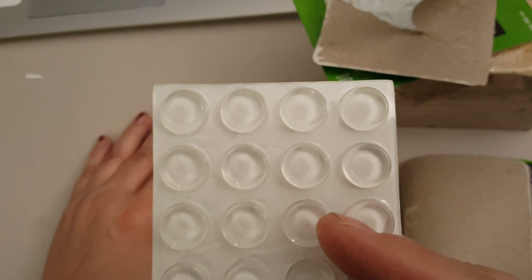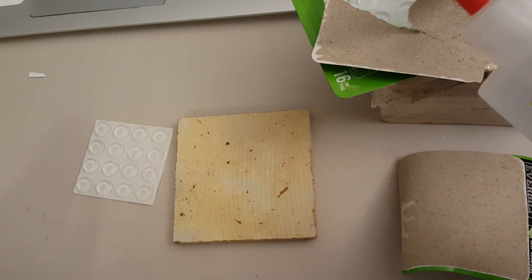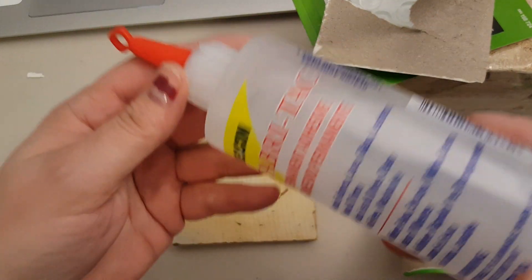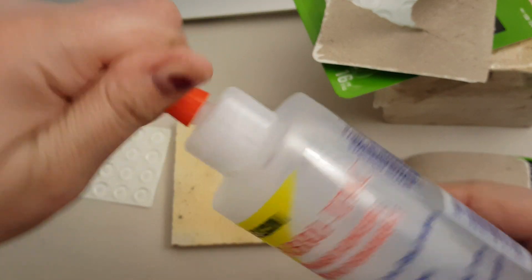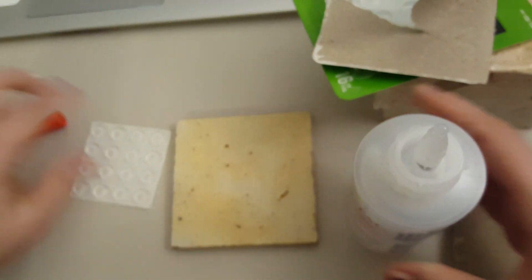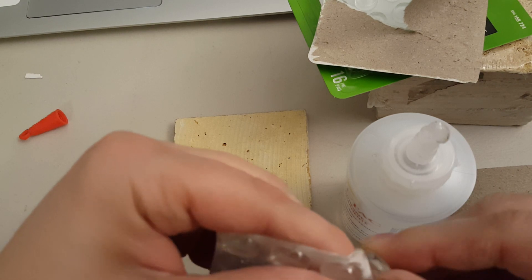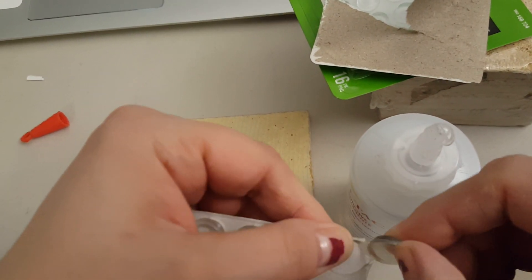But the last time I just put these on the back. But this time, since I have discovered this Fabri-Tac glue, I'm going to go ahead and add the Fabri-Tac to this, even though these are self-adhesive. I'm just going to test it out and see what happens.